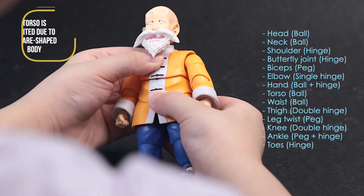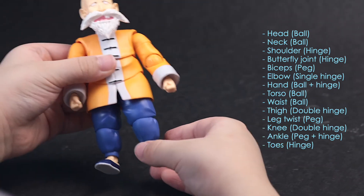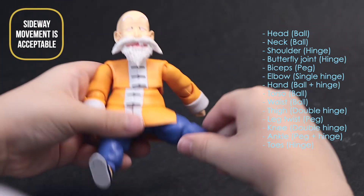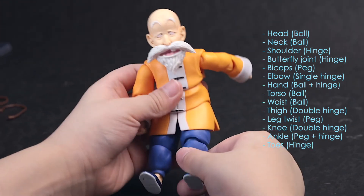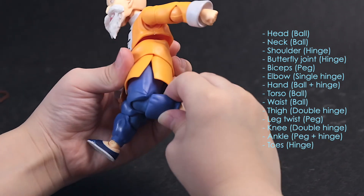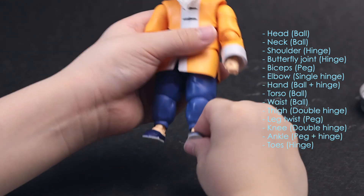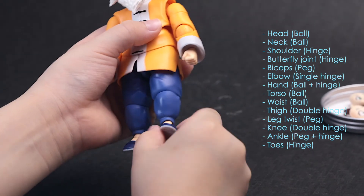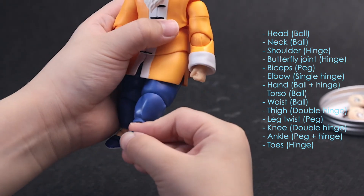The torso is a little bit limited because of the character design. The waist can be rotated left and right, and moved forward and backwards a little. The tie can be moved sideways, and forward and backwards — great range, no problem here. The leg can be twisted too. The knee is double jointed — you can bend them more than 90 degrees. The ankle can be rotated and moved up and down. Toes can move up and down as well.